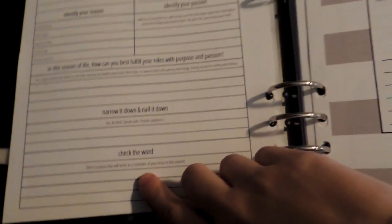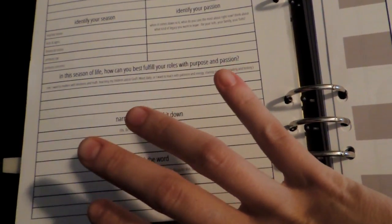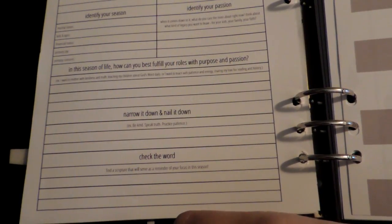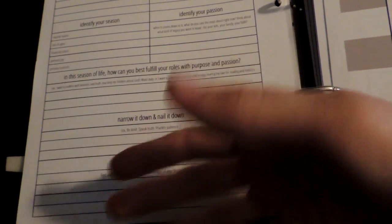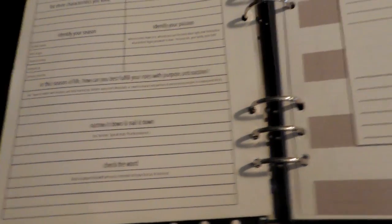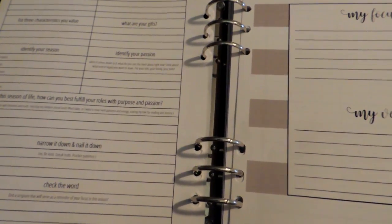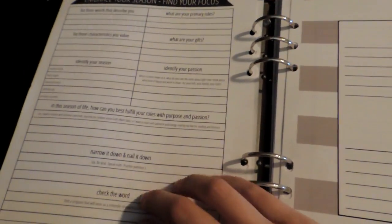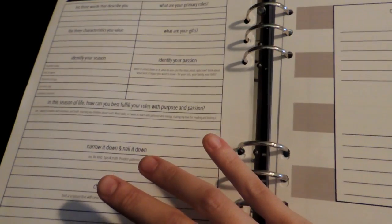In this season of life, how can you best fulfill your roles with purpose and passion? Narrow it down and nail it down. I do love that she is kind of scripture-based, but not overwhelmingly so — there's not a lot of it spread around, which is awesome to me because I use a particular version and I like to coordinate the verses with what's going on in my life. I like that she has scriptural cues but not scriptural verses written out, if that makes any sense.